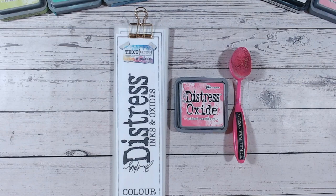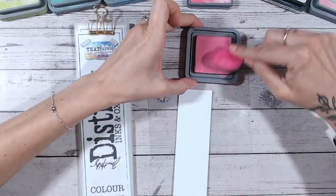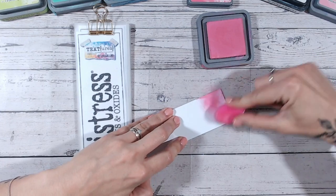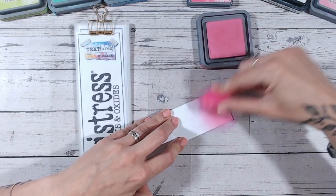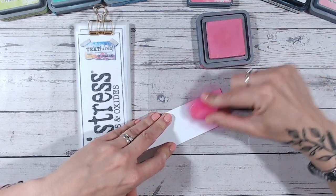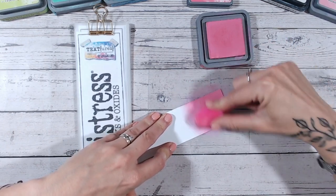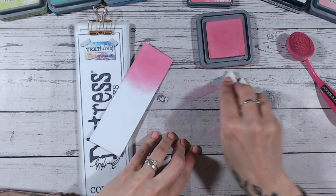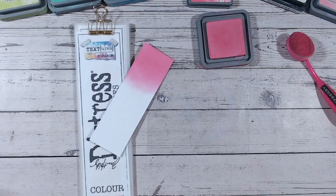So the first thing we're going to do is swatch picked raspberry onto white card stock and see how it looks, and we'll compare it to the label, the ink pad, and all the other pinks in the range. This helps give you an idea of whether or not you need it in your stash. If you've been joining me along the way, thank you so much — lots of you have subscribed since doing this series. I do have plans for another fun series once we've been through all the colors.